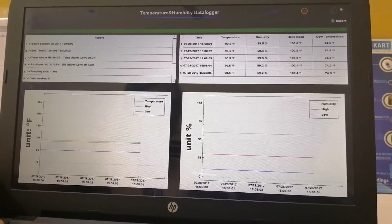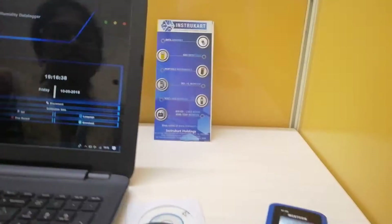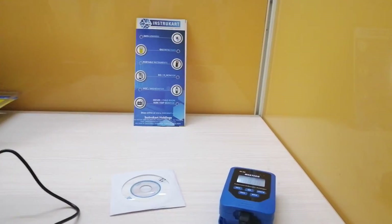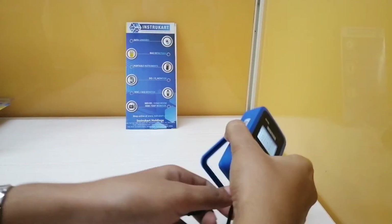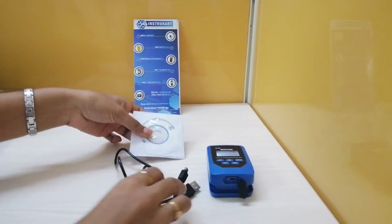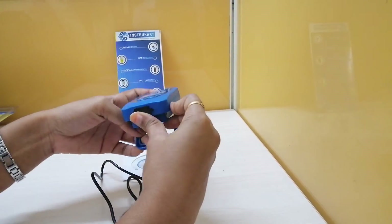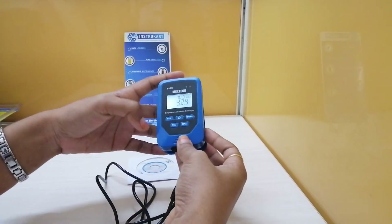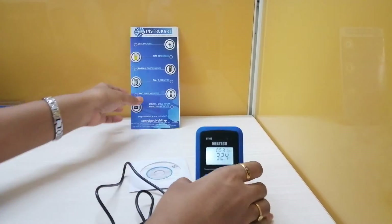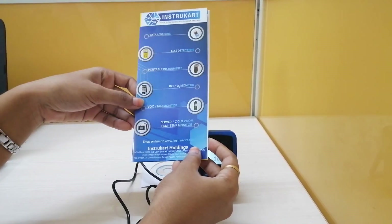This is the software that comes with the product. You will get a USB cable, a CD, and a pair of batteries with it. For more technical data and related products, please visit www.instrukart.com. Thanks for watching.